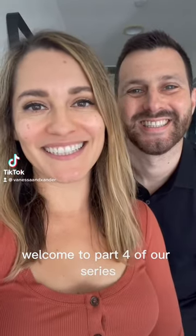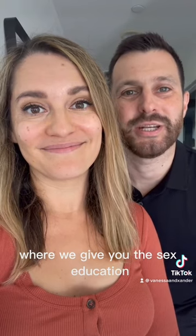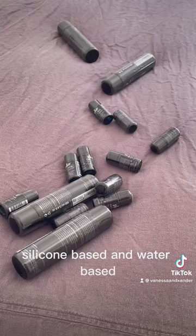Welcome to part four of our series, The Sex Education You Wish You Got, where we give you the sex education you likely never got but definitely deserve. Today, we're talking about the difference between the two most popular types of lube: silicone-based and water-based.